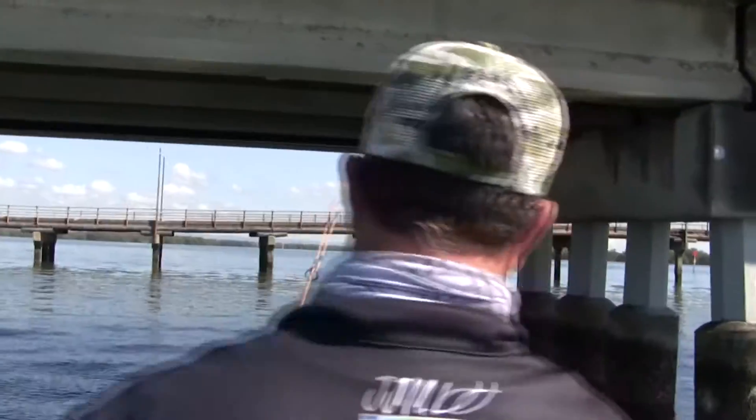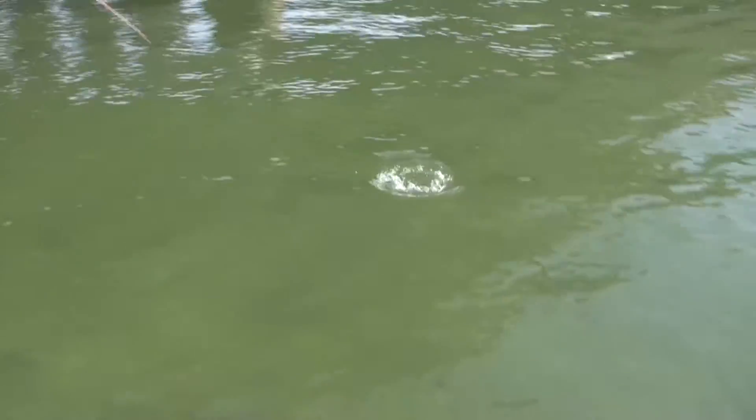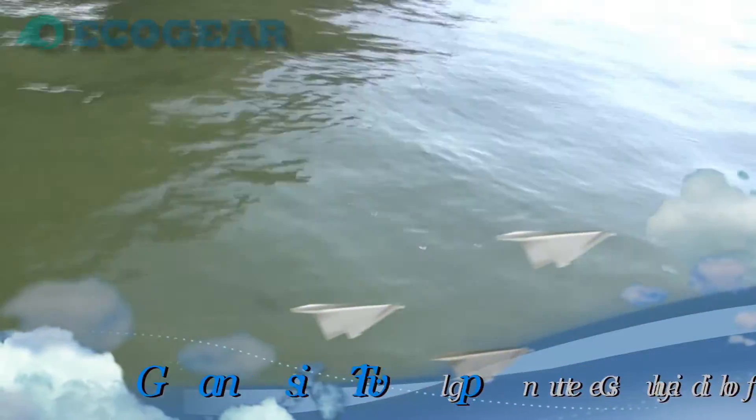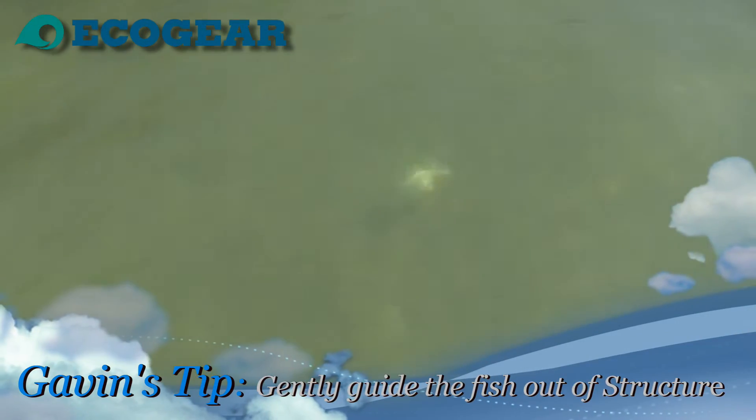They're very aggressive, and you've just got to hope the big one jumps on and takes it first. As you can see, this one's coming in nice and easy — he's got a heap of mates with him. Stay out of that reef, buddy. When they start diving for the reef, just put the rod tip up and lead them away from it.